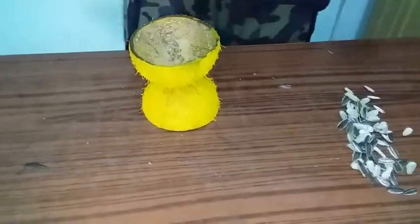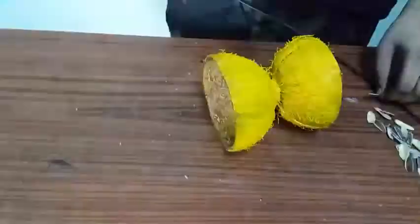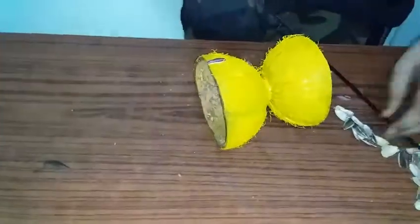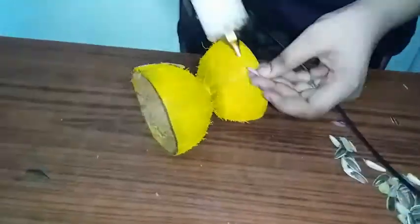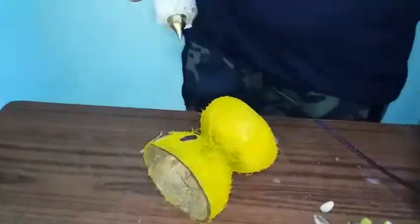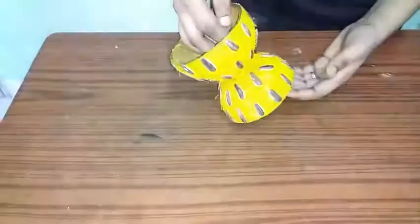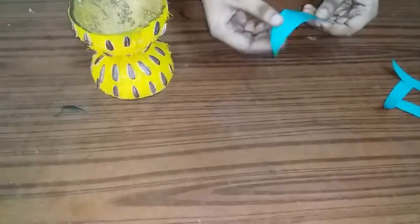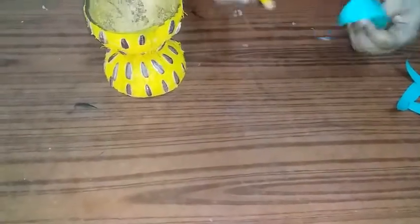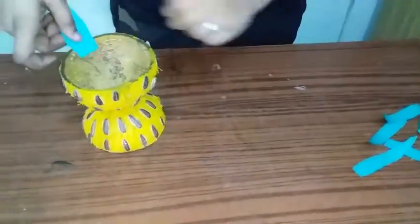If you don't like it, I'll take a look at it. I am going to put a leaf in the shape of the paper and put it in the shape of the pencil. Put the pepper on the side.